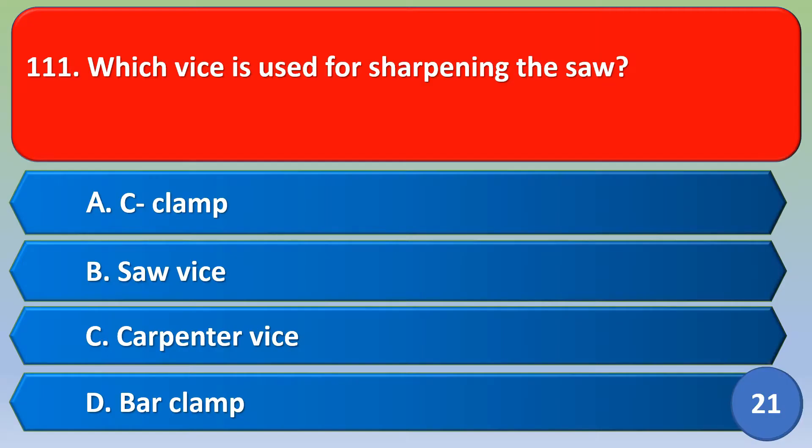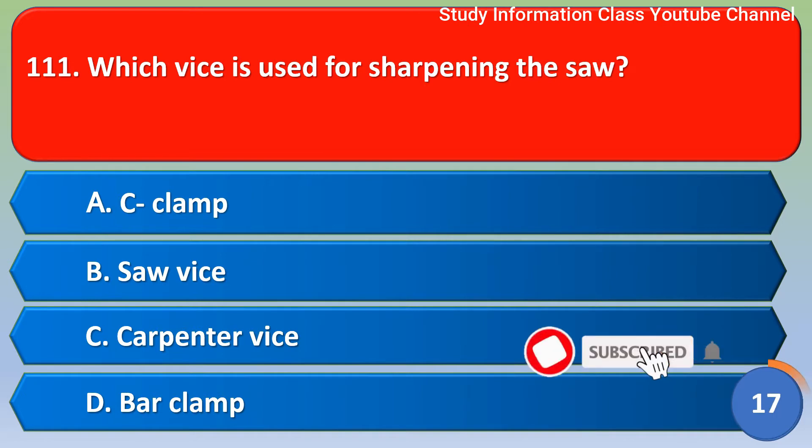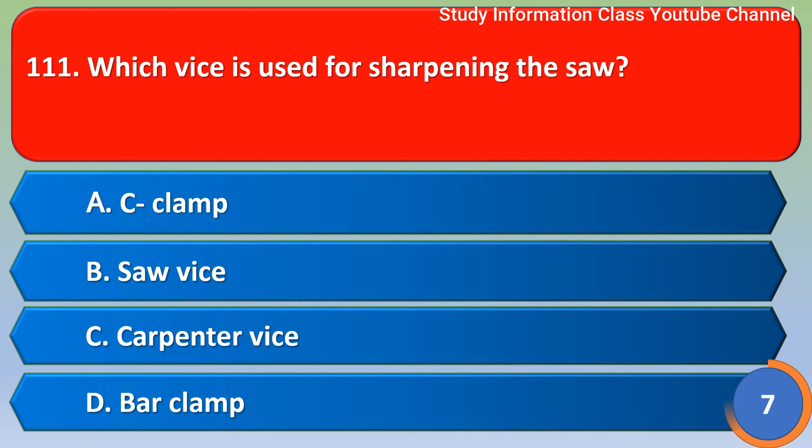Namaste, Sri Rama. Which vise is used for sharpening the saw? Option A: C-clamp. Option B: Saw vise. Option C: Carpentry vise. Option D: Bar clamp. The correct answer is Option B, saw vise.